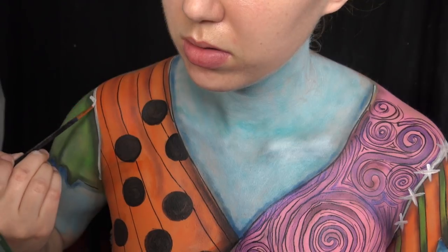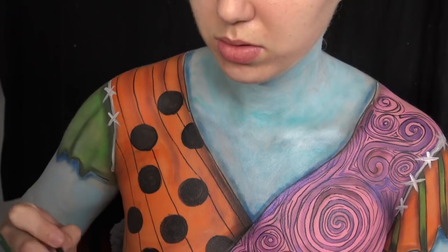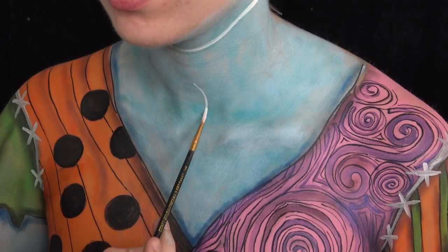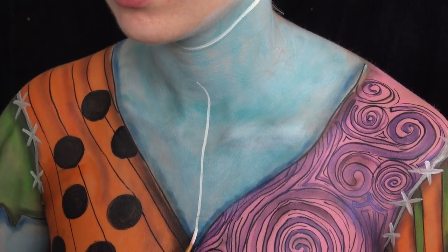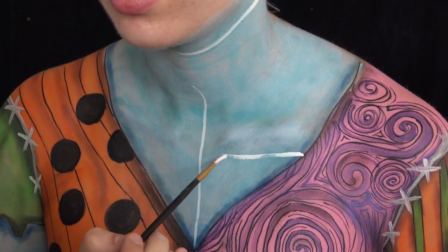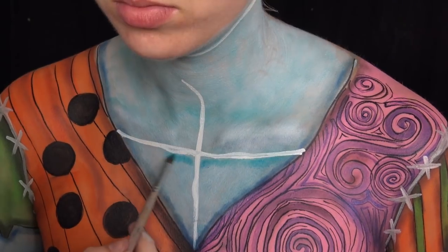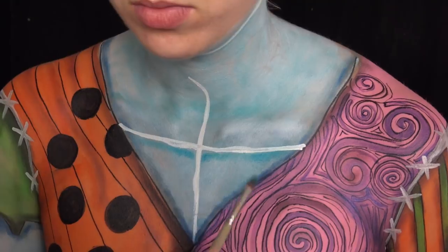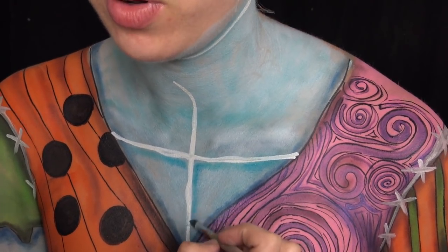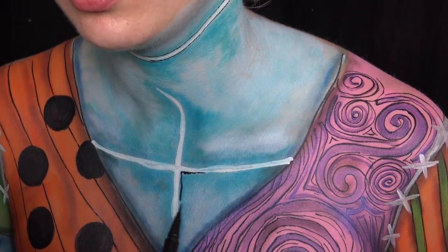I'm taking white face paint and making easy stitches on the sides of my arms — just go right down by your shoulder into your armpit area. I'm also putting stitches on the chest: just make a line down the middle and a line across, like a little X. Add more if you want or skip them. Then I'm going in with a light blue eyeshadow to do some shading right around those stitches so they pop a little more.